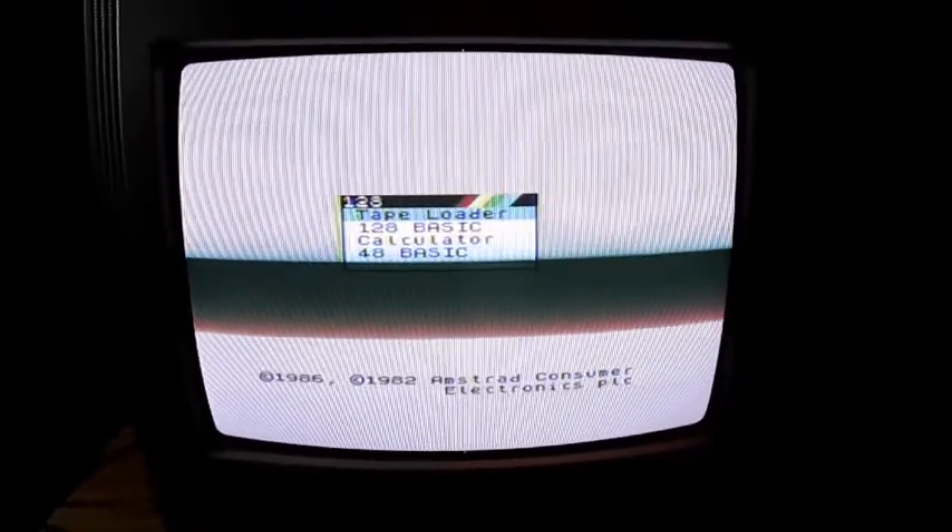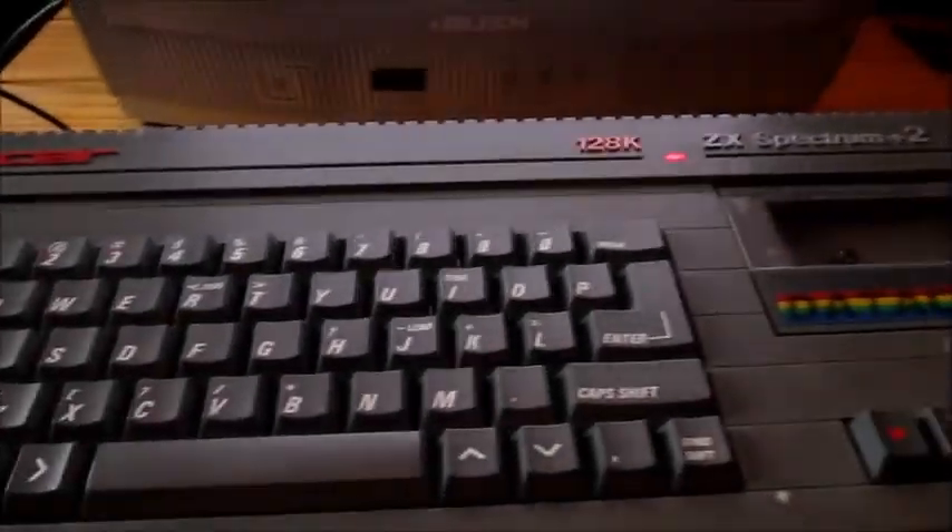I haven't actually found out whether this has an on or off button, because it was on straight away. I would assume that's how it's meant to be once you plug it in. So now we've got that going.